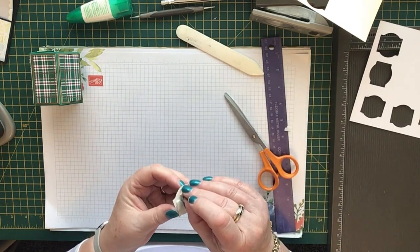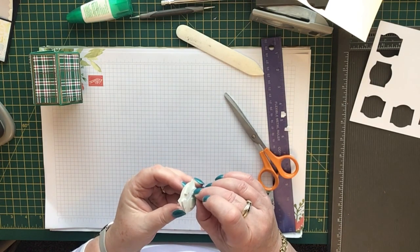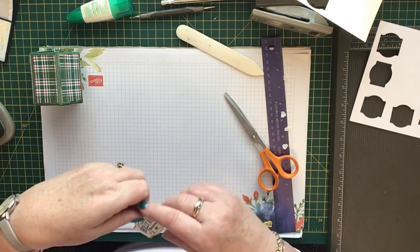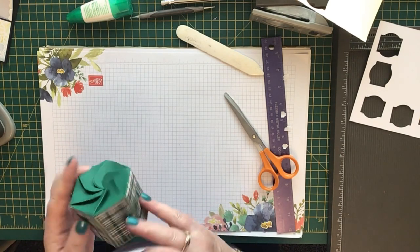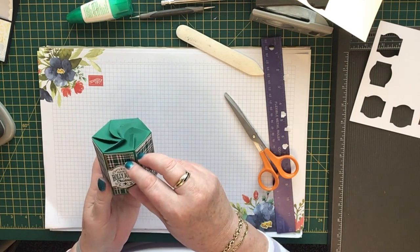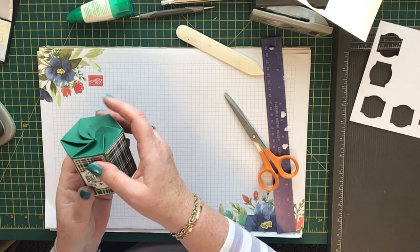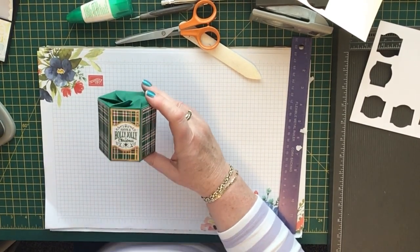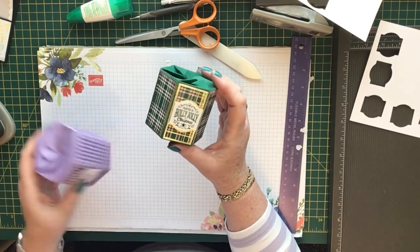There's glue on my finger — it's sticking. I'm all fingers and thumbs this morning! There we go. I can't find the back — never mind, there it is. We'll put this one on the opposite side, out the front. I think that looks really pretty now. You can fill it with sweets, chocolates, little gifts, a couple of nail varnishes, a bath bomb, or anything like that.